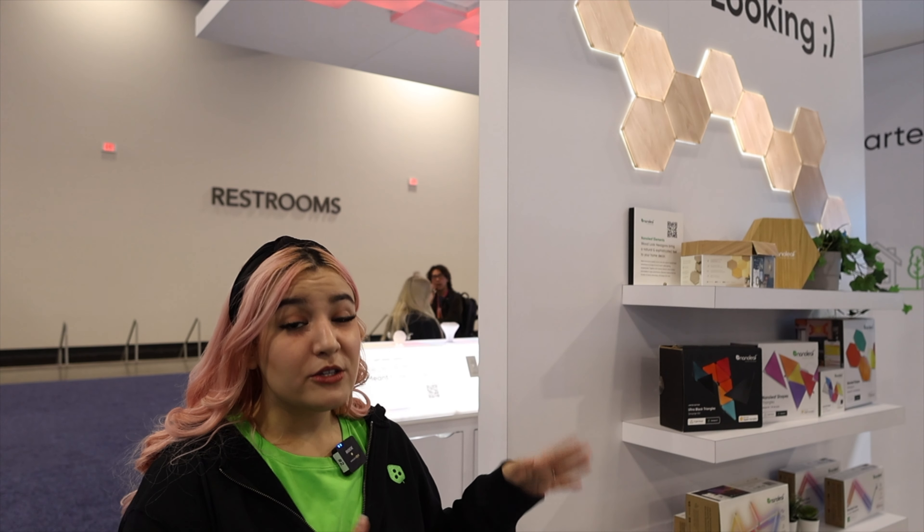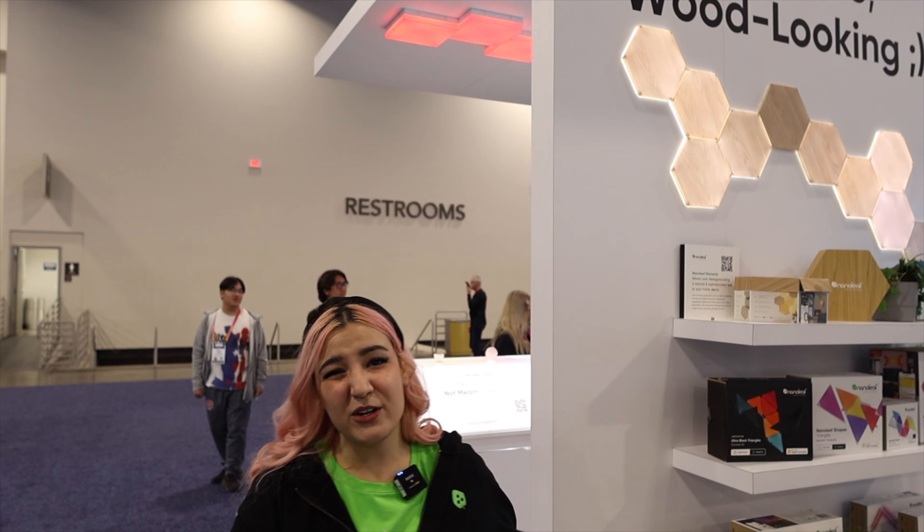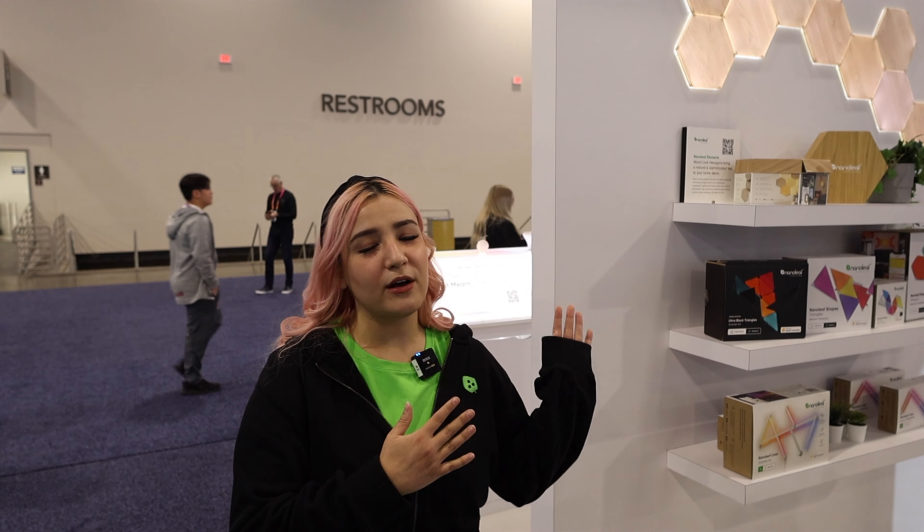Up here we have Nanoleaf Elements — wood-look hexagons. These have already been out for a few years, but we wanted to show them off because they look so cool, especially in a home theater setting when you want ambient lighting behind you when watching a movie without overpowering the screen. These do all the color temperatures of white, from the warmest to the coolest light. They also react to sound if you want to set them to a sound reactive mode, and touch too — just a fun feature.